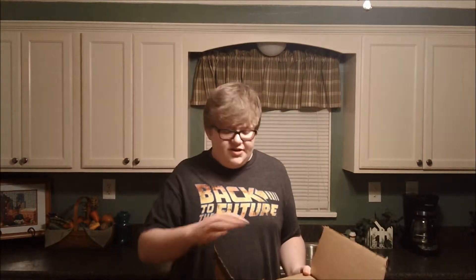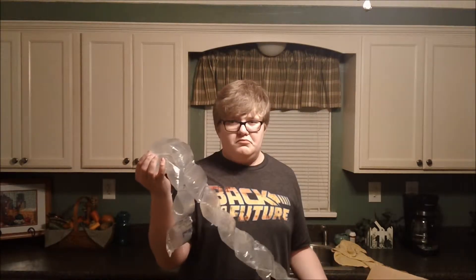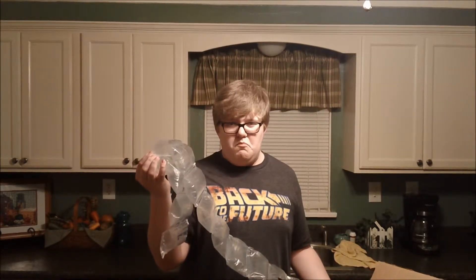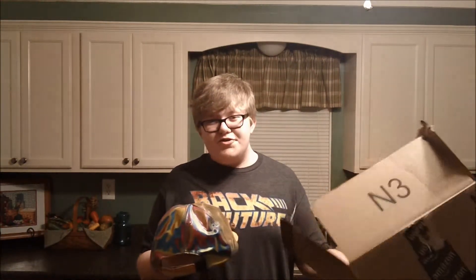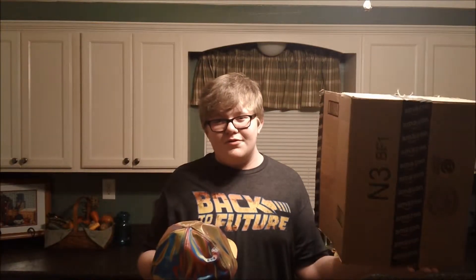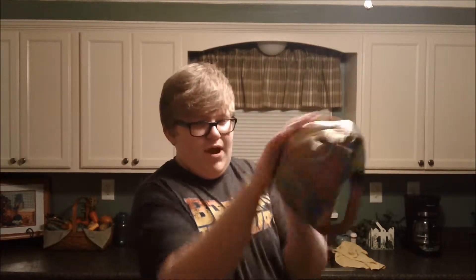I guess I'll just dig into it. I'll just pull this out. When I first got this hat, it didn't look anything like this. It was all crumpled — just a big ball of rainbow-yness. And that was still pretty cool.